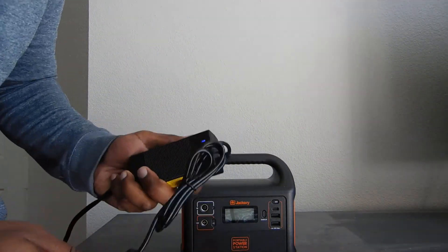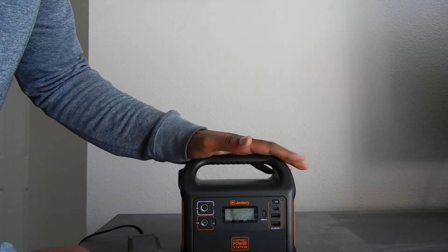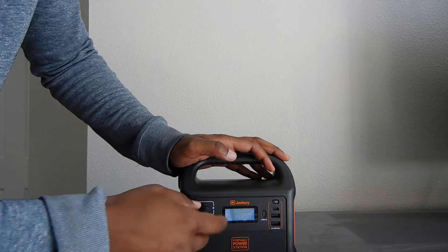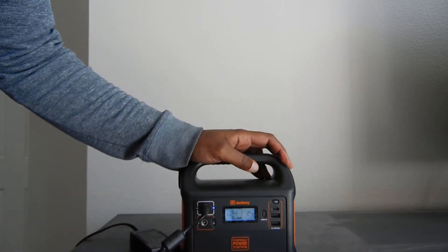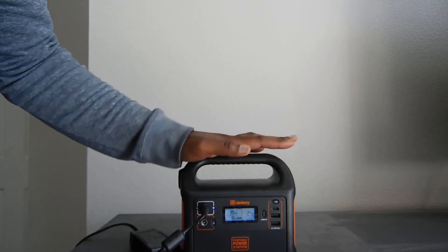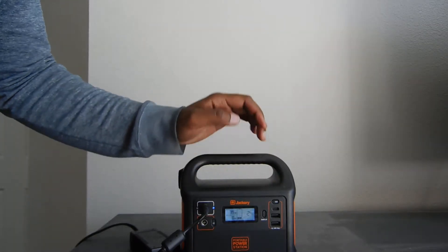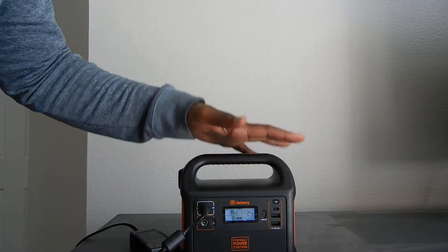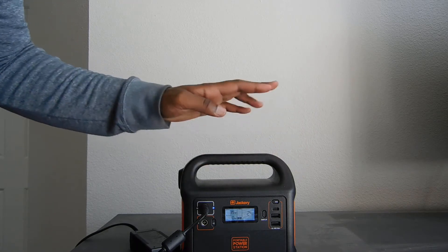Now we're using Jackery's own power supply to charge the Jackery. We know this is rate limited to 42 watts in, so let's see what we can get. With their AC power supply, we're only seeing 39 watts in, so we're still not getting that maximum rate. This is still better than the solar though — we were only getting a maximum of 32 watts in with the solar panel.